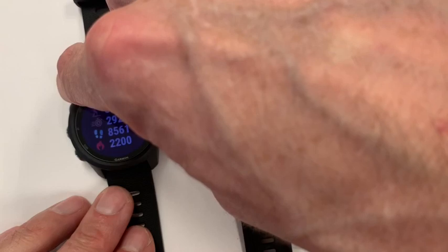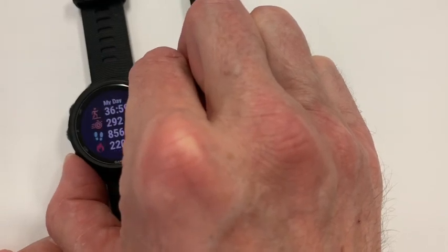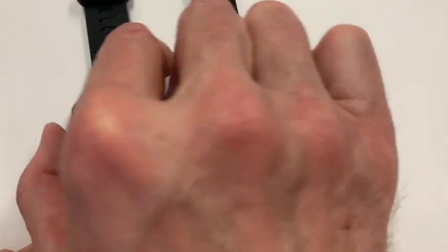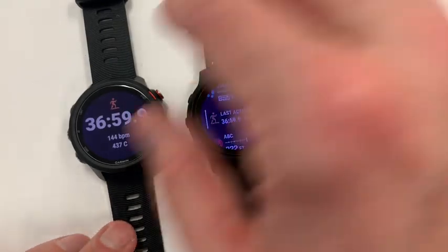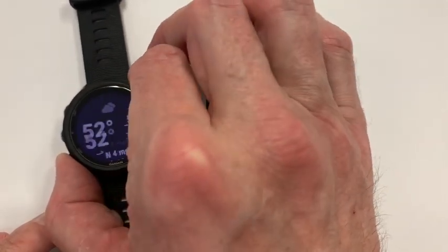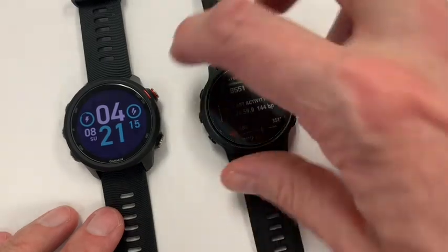For whatever reason, the 6S doesn't sync in your stress levels or your body battery. Looking at the last exercise component, it shows basic stats, whereas on the 245 you get average heart rate, calories, and a full list of activities. Overall, the 6S for some reason just feels like a much smaller, overall experience, which to me is sort of odd.